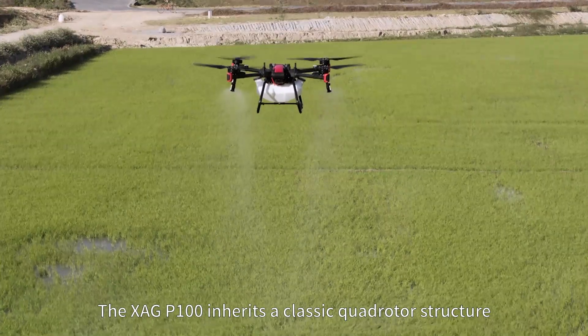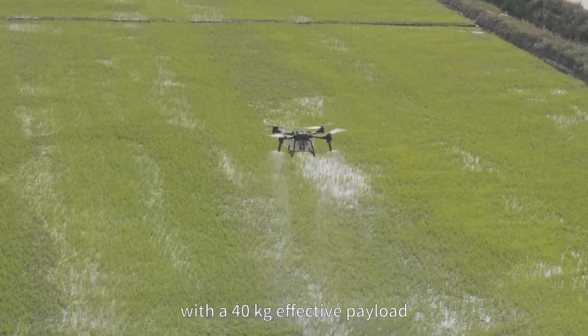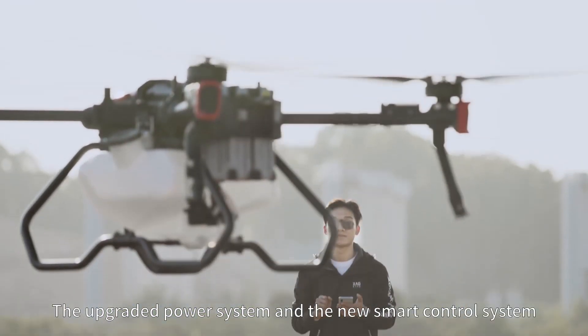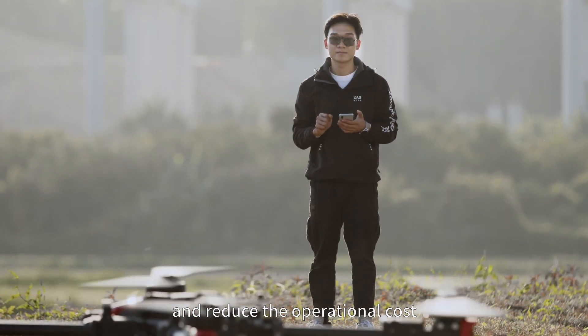The XAG P100 inherits a classic quad rotor structure with a 40 kg effective payload. The upgraded power system and the new smart control system can greatly improve efficiency and reduce operational cost.